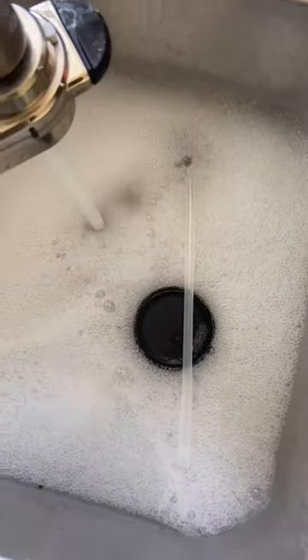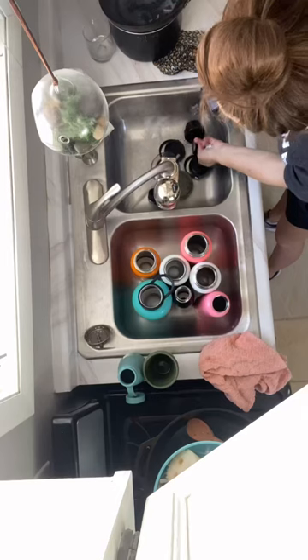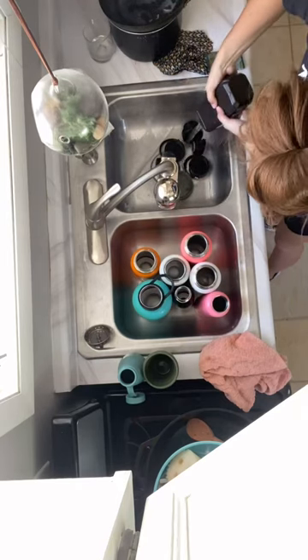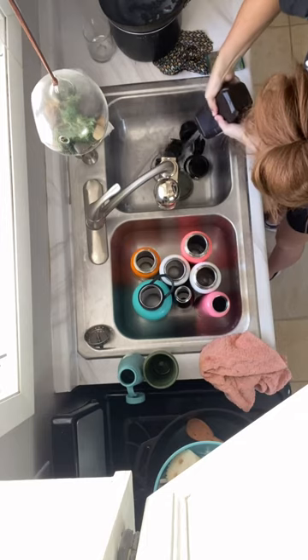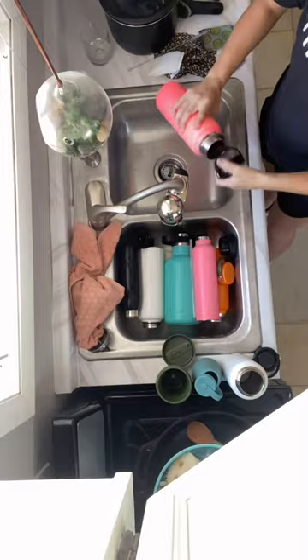Deep cleaning your water bottles is something you should add to your monthly to-do list. Although we only drink water out of them, they still get pretty gross. I soak them in soap water and then soak the tops in hydrogen peroxide. I find that the lids get the most disgusting, so after soaking I scrub really well with a toothbrush.